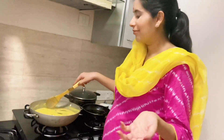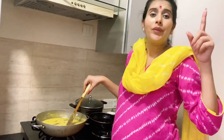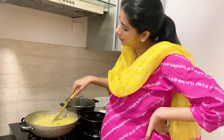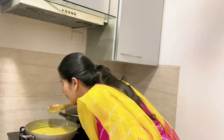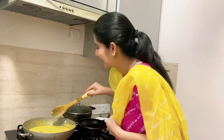If you like the recipe, please do like the video and subscribe to my channel if you haven't subscribed yet. Thank you! If you really liked the video, please share it with your friends and family. I will see you next time. Bye!